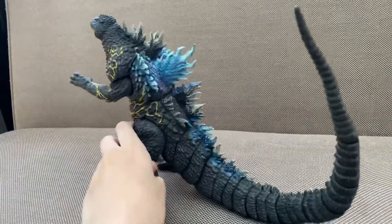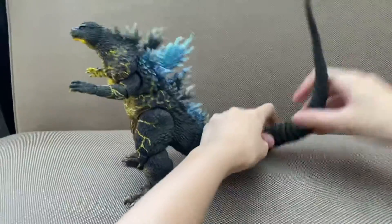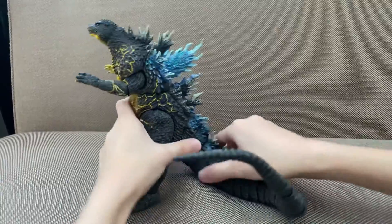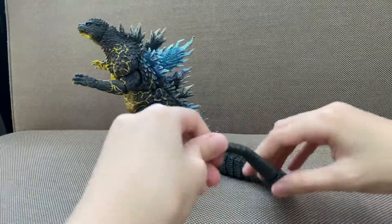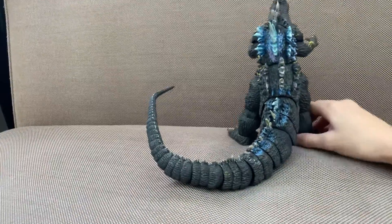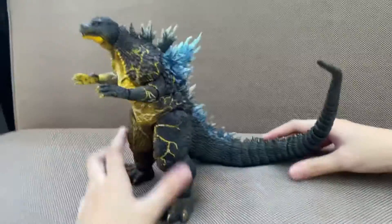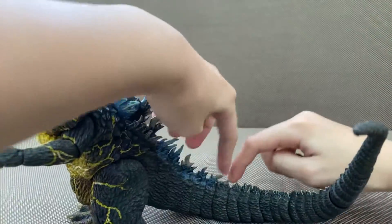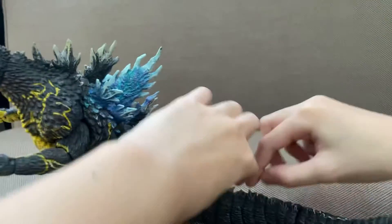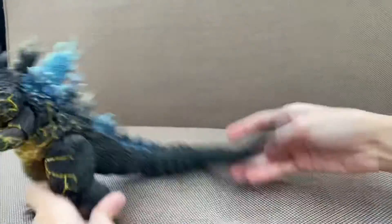Here's the tail. The tail is like an SH MonsterArts figure because it can turn so well — that's perfect for positioning. The tail comes off at this point, in between the blue breath thing and this part. That's where the tail comes off.